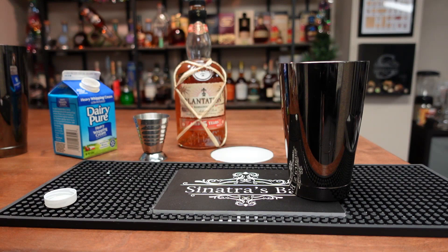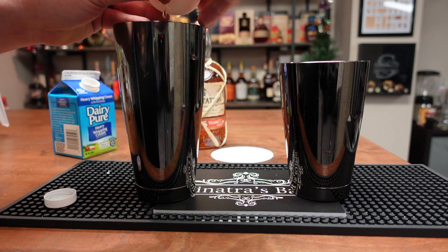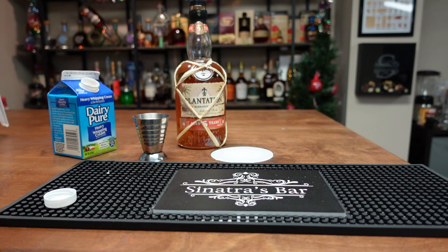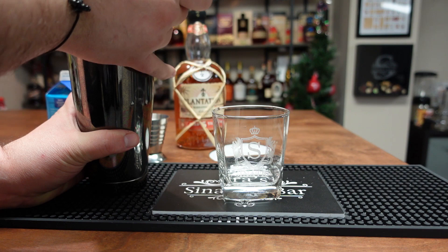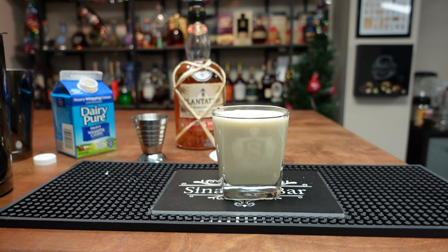Toss that in there and then we are going to crack our egg into a separate tin to eliminate any shells getting into the stuff. When you're working with eggs you strain, double strain, dry shake — cover all your bases. Shake the hell out of that dry, then bring it back around and give it a hard shake with ice. Straining it into one of my anniversary gift glasses — and this is the Jerry Thomas, the oldest printed recipe. This one wasn't too bad.